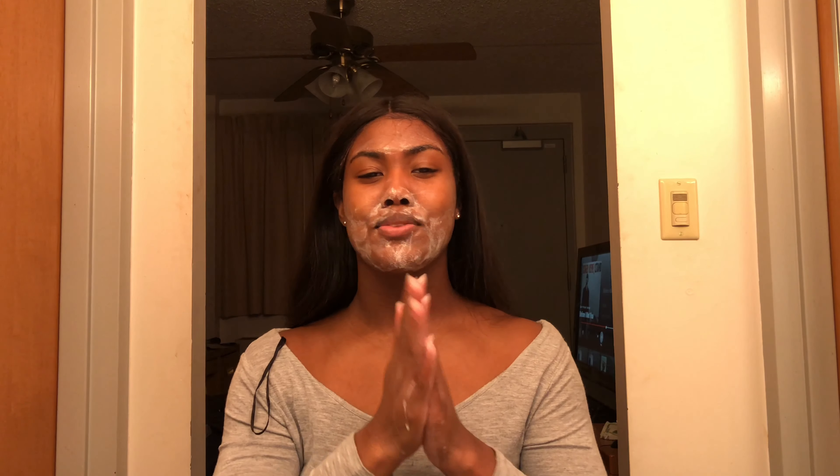I'm gonna start with this Oxy, and I'm applying all of this with my hands. I will wipe it off with a rag. If it looks like I'm avoiding my eyebrows, I am, because I haven't tinted them and I don't really know what reacts with tint.